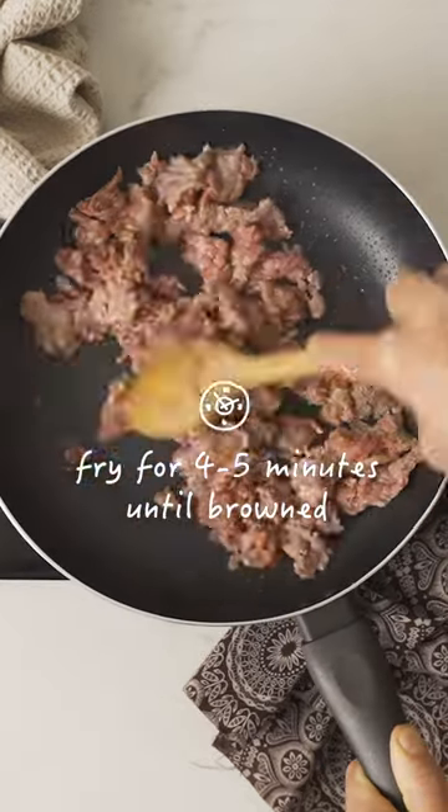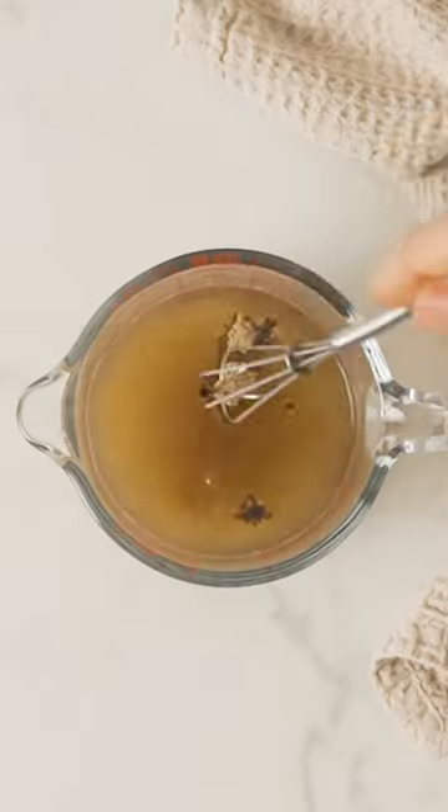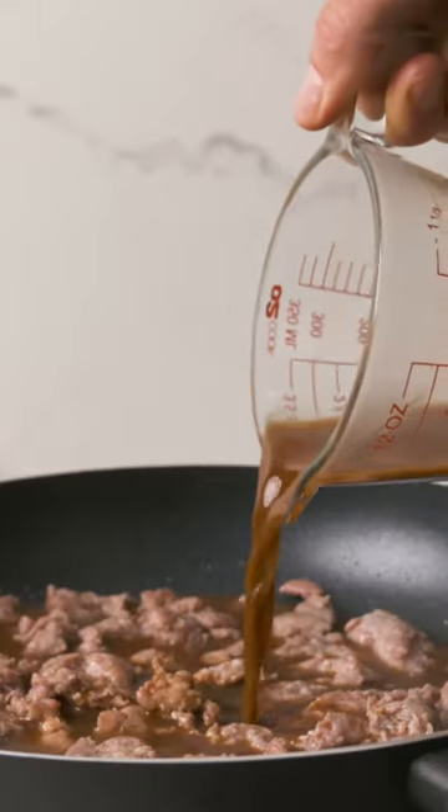Start by frying the buri for four minutes or until browned. In the meantime, grab your bistro gravy and mix with warm water. Give that a stir and pour it in the cooked buri.